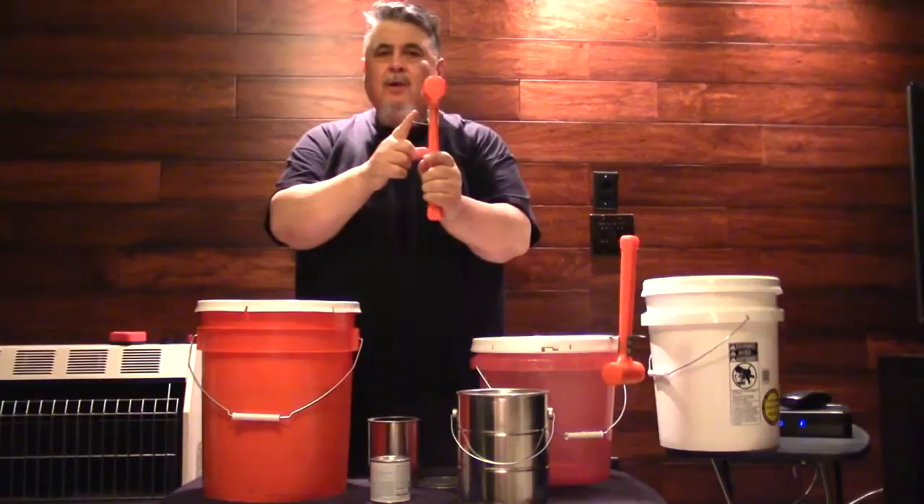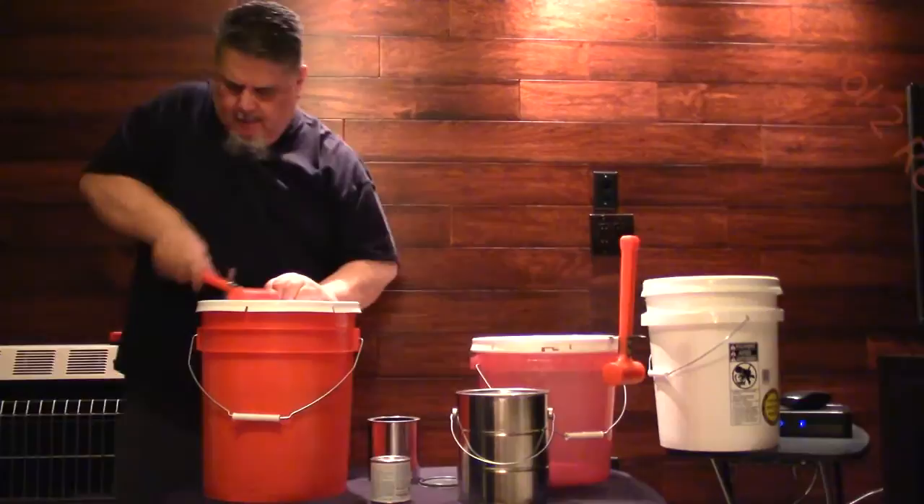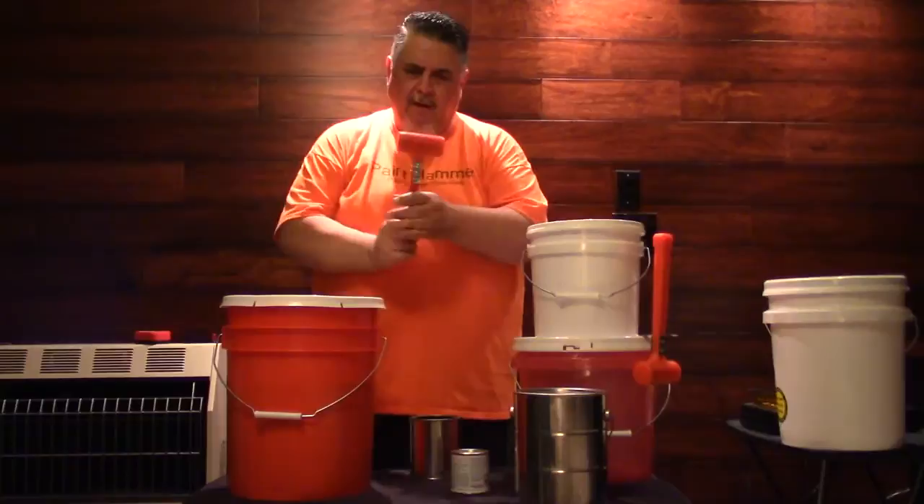This tool right here takes the lids off the plastic buckets and pails — from the two, three, and five gallon sizes. Basically, you hook it underneath there, get a hammer on the side, hook it underneath there, pull up on it, move your way around, and it comes off just like that. No problem.